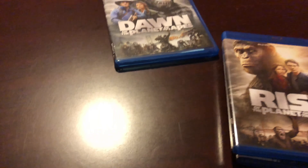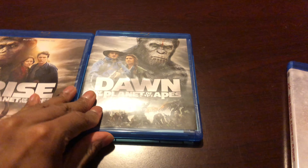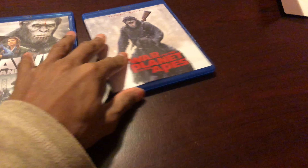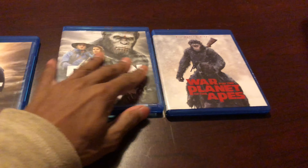So you're going to get your movies of course — Rise of the Planet of the Apes, Dawn, and War for the Planet of the Apes. And then you're also going to get a collectible poster, which I'll show you in a moment. Let me first show you how all the discs look.